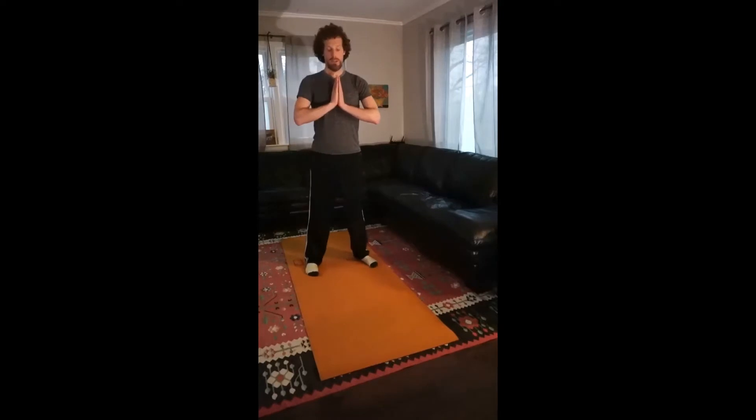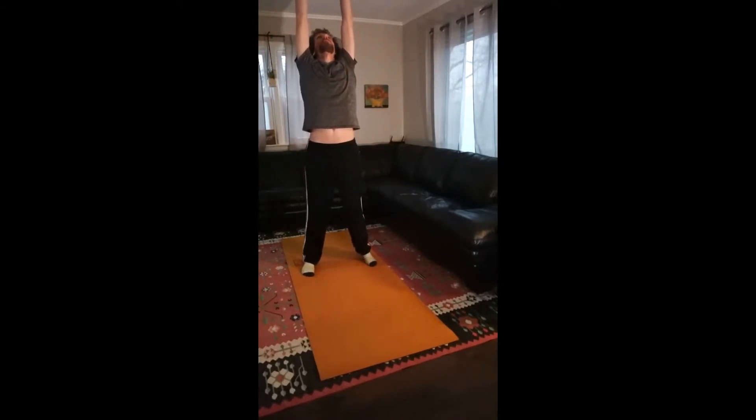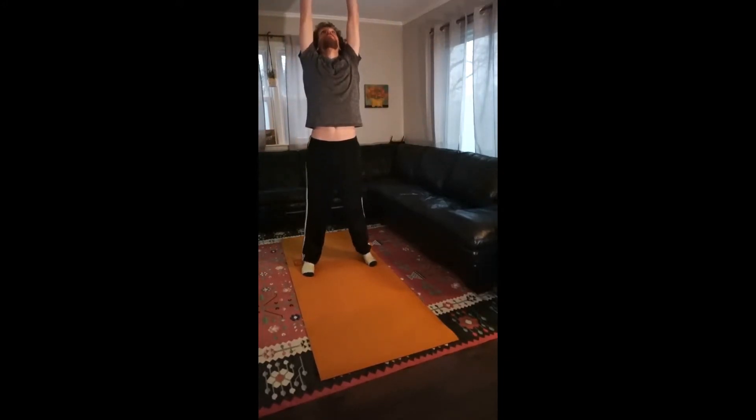Start centered. You have your feet about shoulder-width apart. Nice big arms sweep up, and reach up to the ceiling, and back down. So again, centered — sweep up and reach up to the sky.